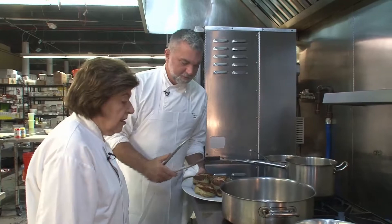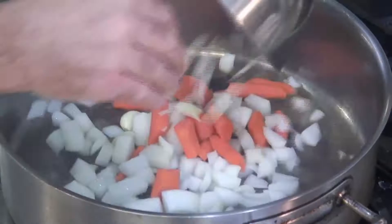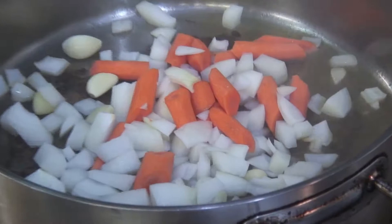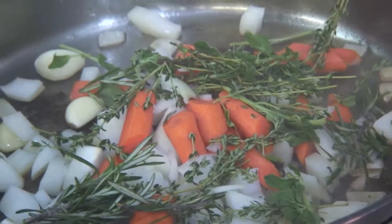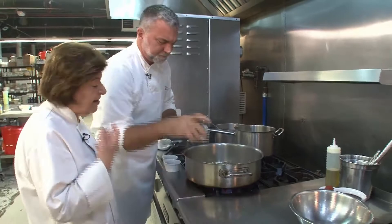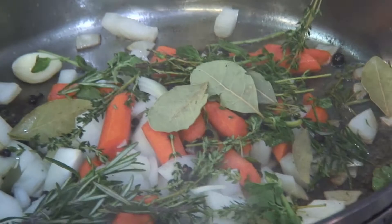Now we're going to add our aromatics, and we've got that nice fond in the pan. The fond is something really important — that's all the flavor still in the pan. We're going to take our onions, tomato, and garlic and drop that in. You left the garlic whole too — it really obliterates if you don't. I've got some oregano, rosemary, and thyme; we'll give that a little twist and drop it in. Then we're going to add in some fresh juniper berries, some black peppercorn, and a few bay leaves. Always leave those whole — never chop them up because they're very dry and can get stuck in your throat.